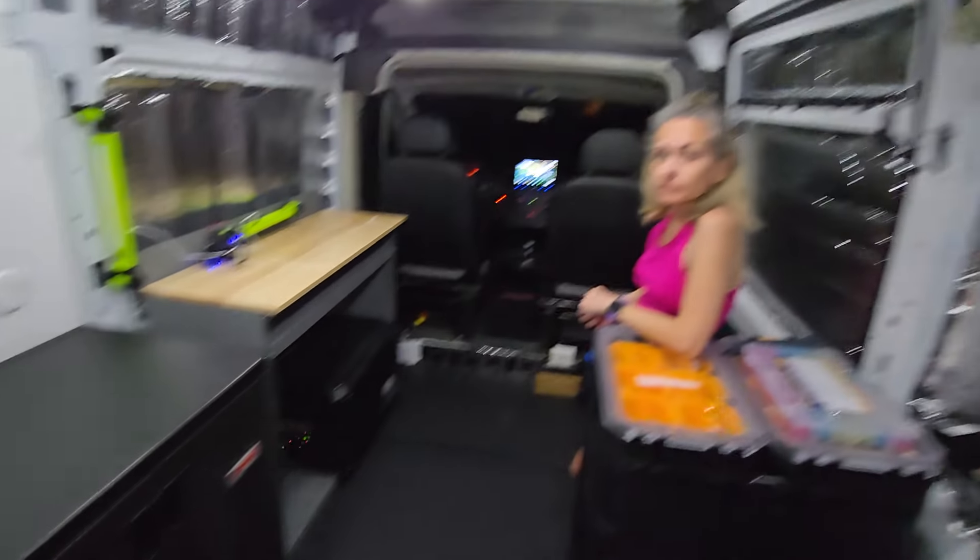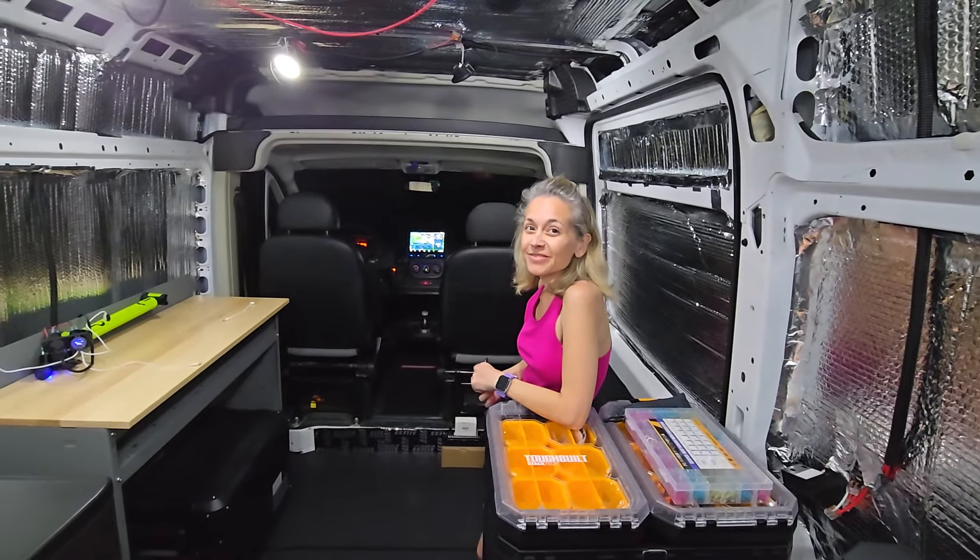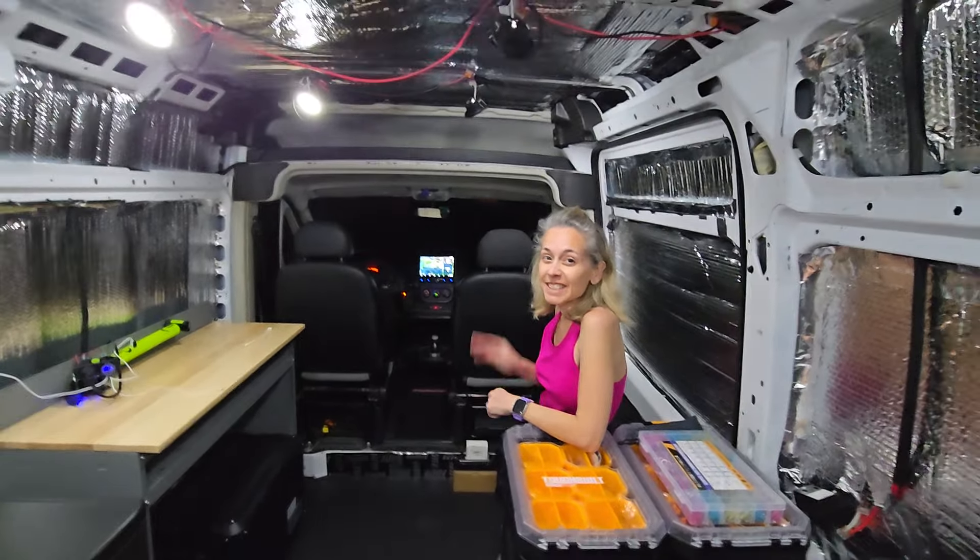Anyway, it was great talking to you. We'll see you on the next one.